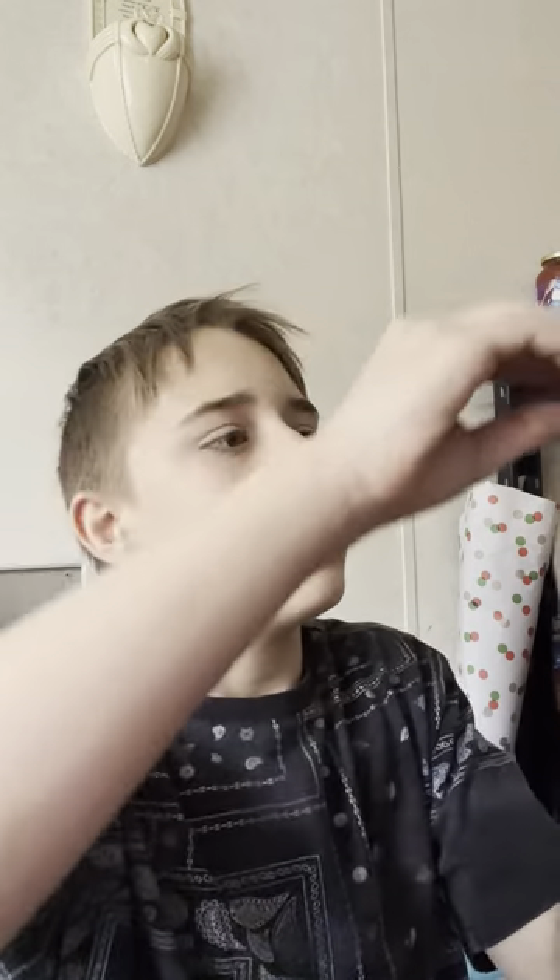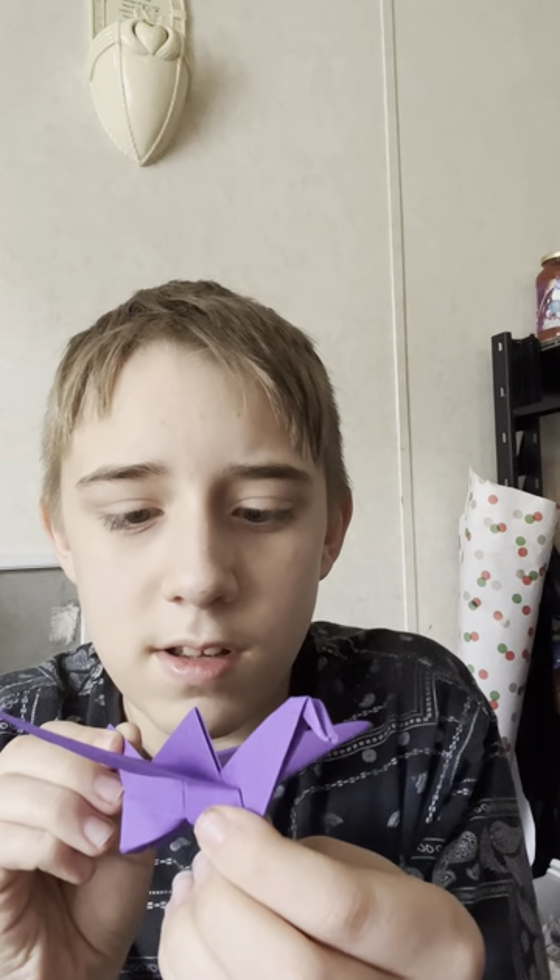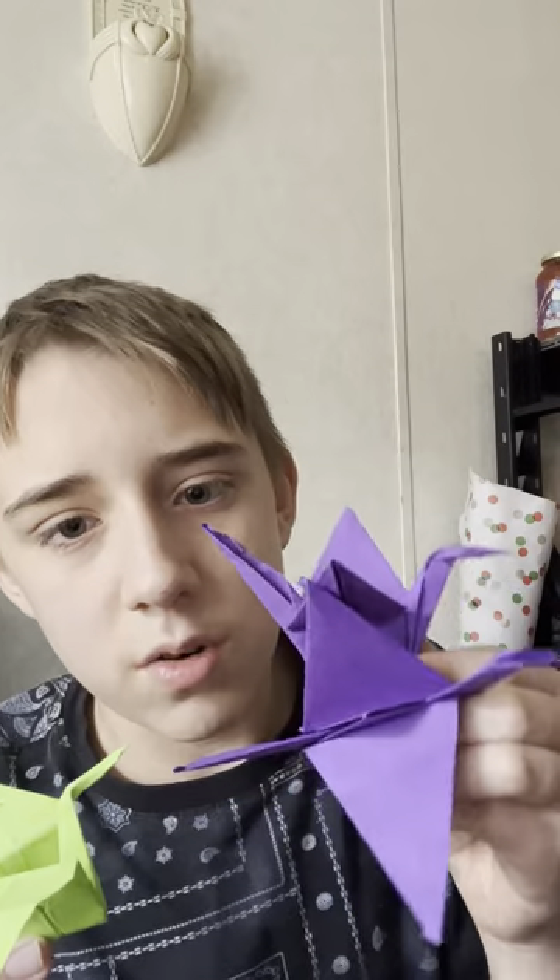And this is an Origami Water Bomb Cube — an emoji water bomb cube, pretty cool. And then this is a regular Origami Crane. This is the Origami Flapping Bird — it's gonna rip, this thing's old and it's not gonna flap.